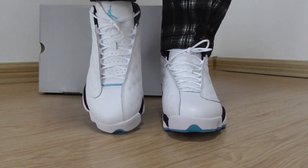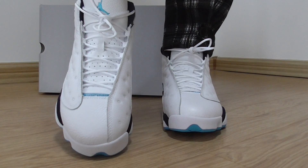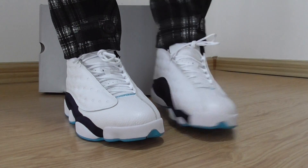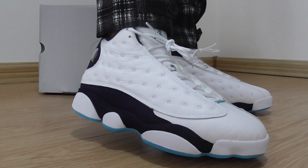I'm going to check out the front. The classical shape of the Jordan 13 — just the color is different. And then looking at the other side, it's the same.